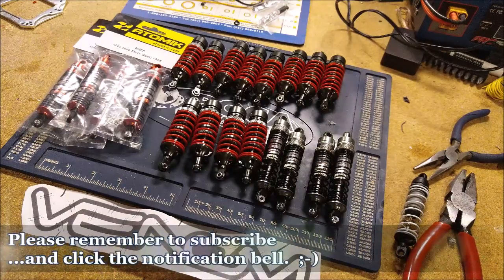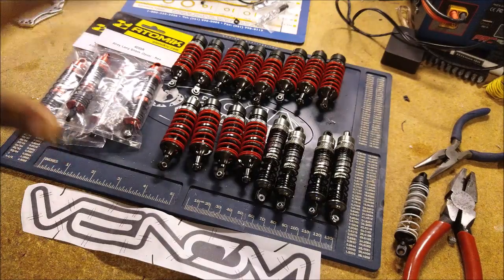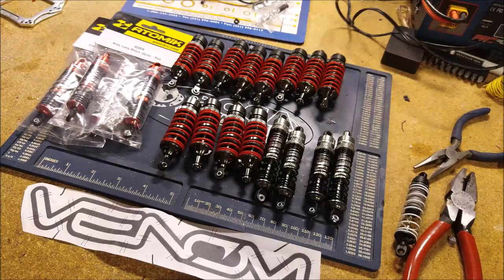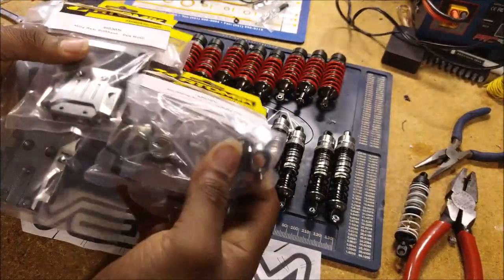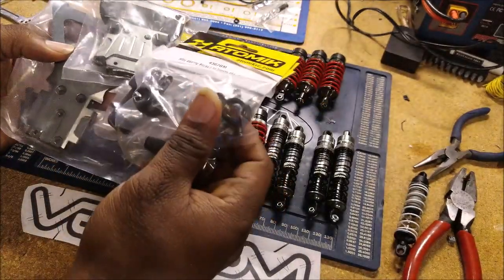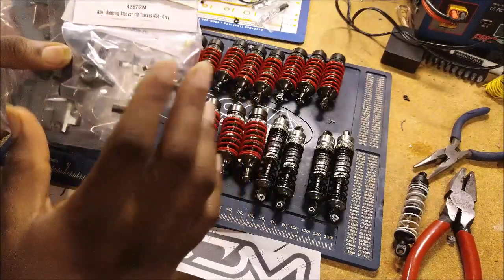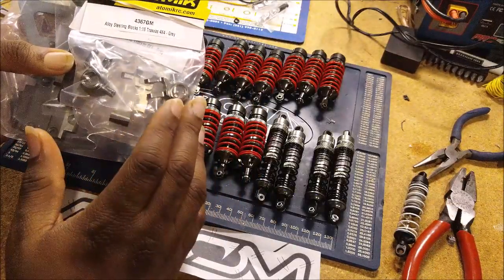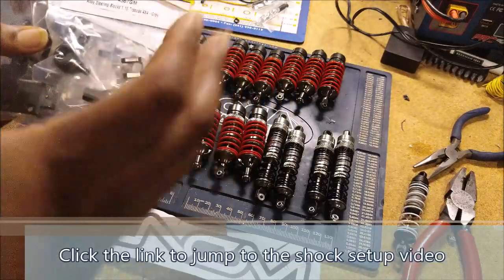Hey guys, so this is one of those things that starts off as one thing and ends up as something else. I started off filming a video about getting these nice new atomic aluminum shocks ready for install, and somehow ended up taking a left turn into a whole discussion about aluminum metallurgy. So instead of trying to recreate the video, I'm just going to splice that chunk into this video right here.